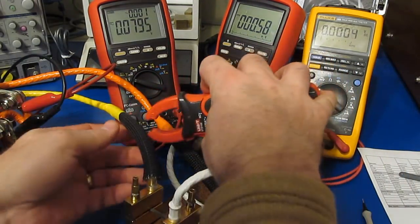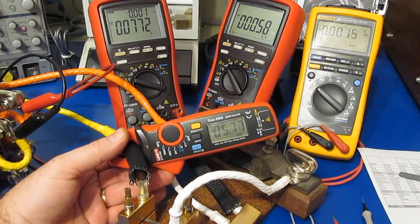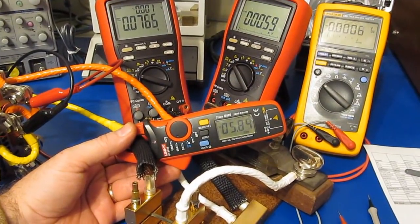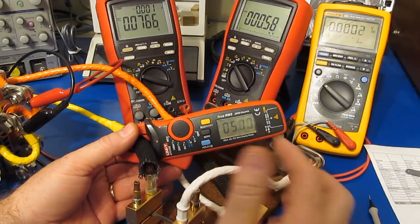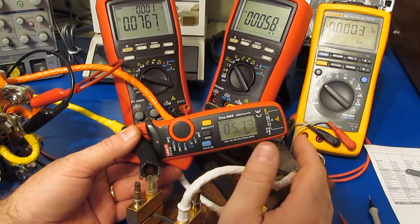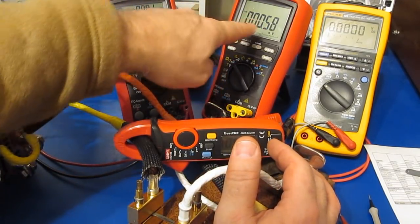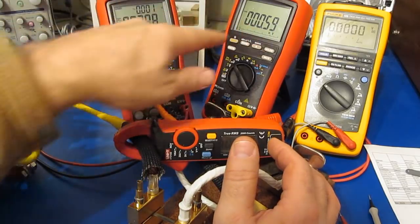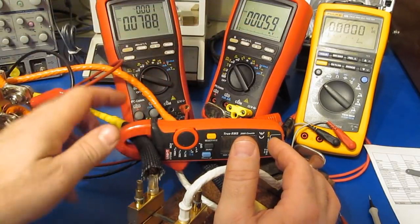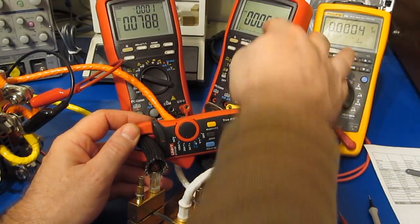I don't have a great spot to place this, but let's see. It looks like it's reading roughly 5.7 to 5.9 amps on the UT210. And on the Bramon BM869S — again, at 50 millivolts it's 500 amps — this is reading 5.8 to 5.9 amps. So these two meters match.